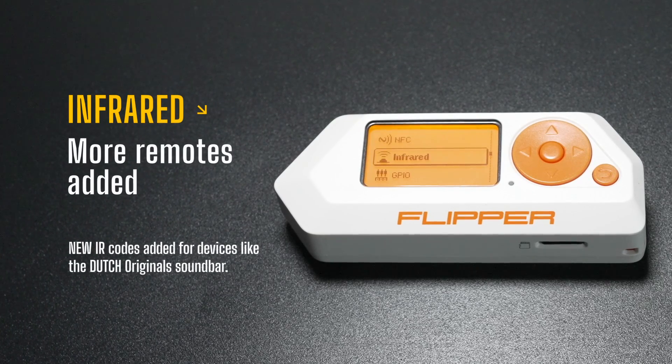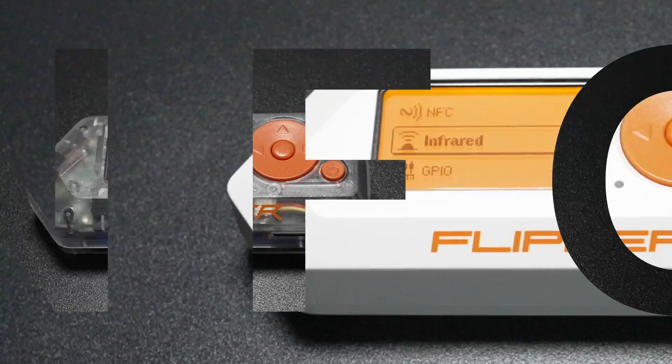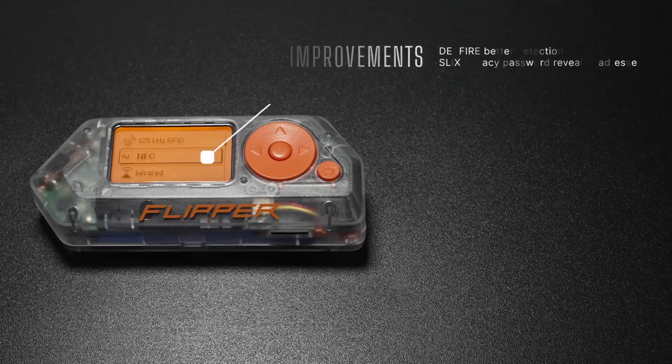Infrared and NFC improvements: Infrared enthusiasts will appreciate the expanded device support in the universal remotes. For NFC users, there are important fixes, including better detection for this fire and addressing the Sleek's privacy password reveal.